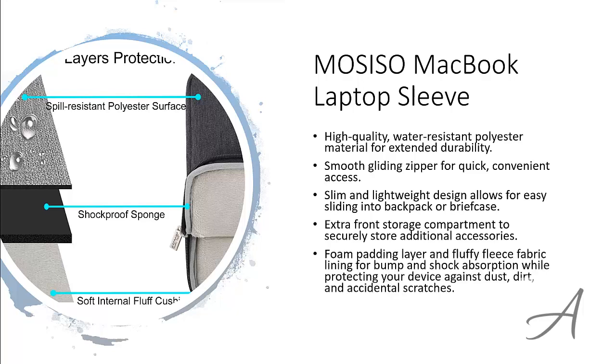The foam padding layer and fluffy fleece fabric lining helps protect your laptop from bumps and shocks while keeping out dust, dirt, and accidental scratches.